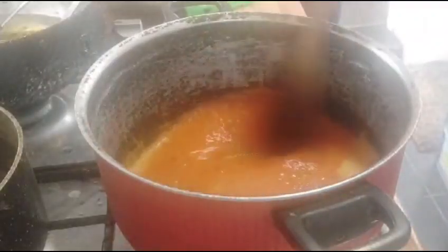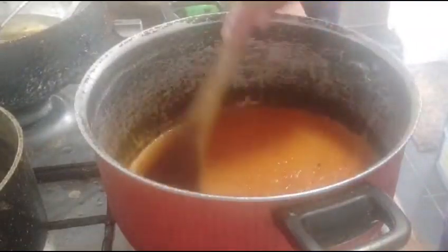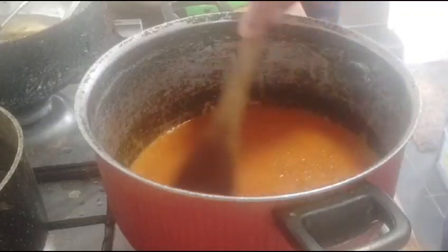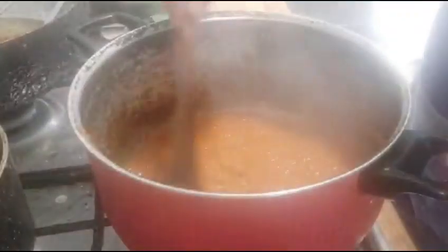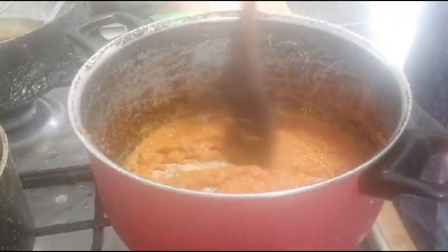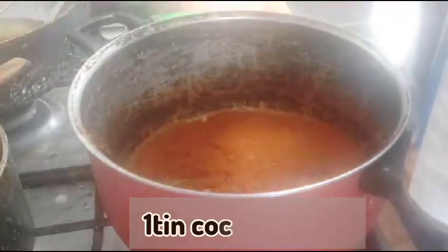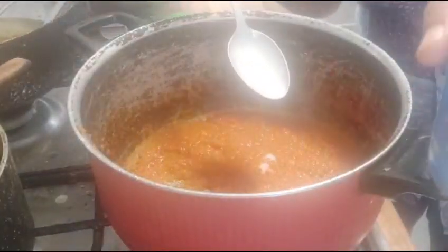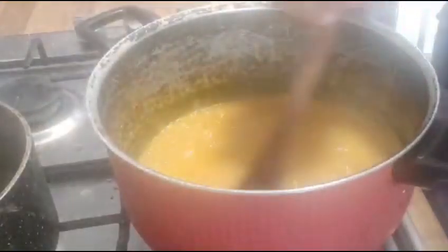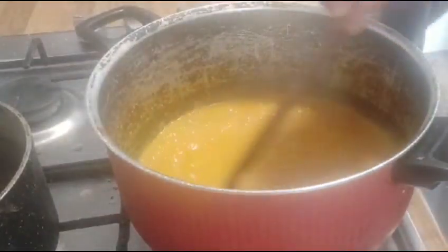You have to stir it all the time — don't leave it until it becomes dry. Then we'll add our coconut milk. As you can see, this is now ready. I'm going to add one teaspoon of coconut milk, mix it well, and then add the coconut cream.